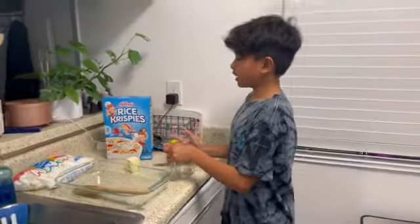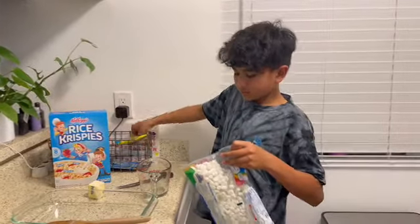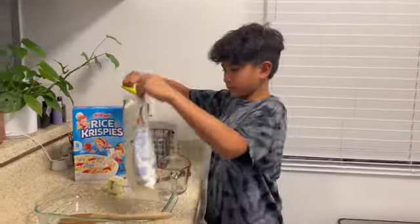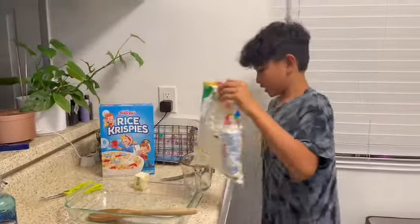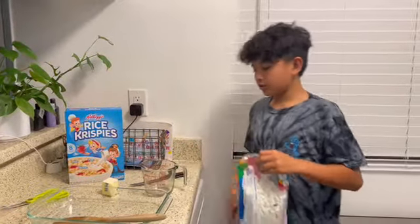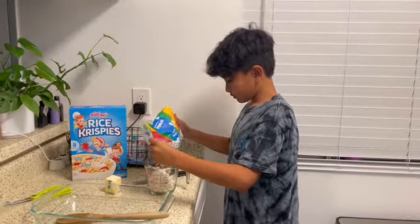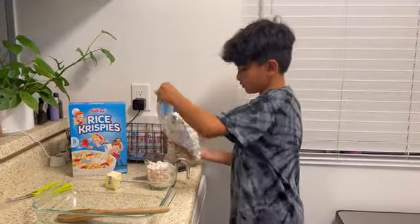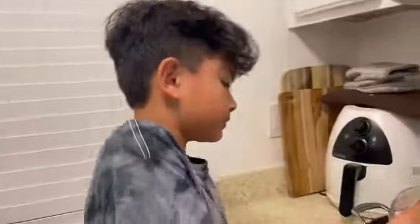Now you're going to want to get your four cups of Jet-Puffed marshmallows. My measuring cup only goes up to two cups, so I'm going to need two of these to meet the requirements. Throw that inside, let's get another one of those.